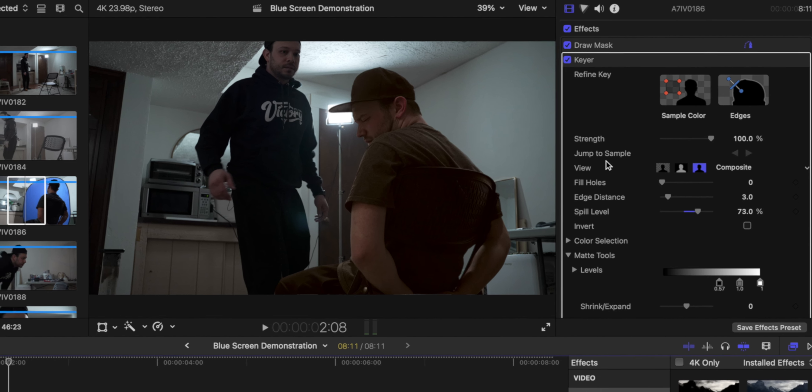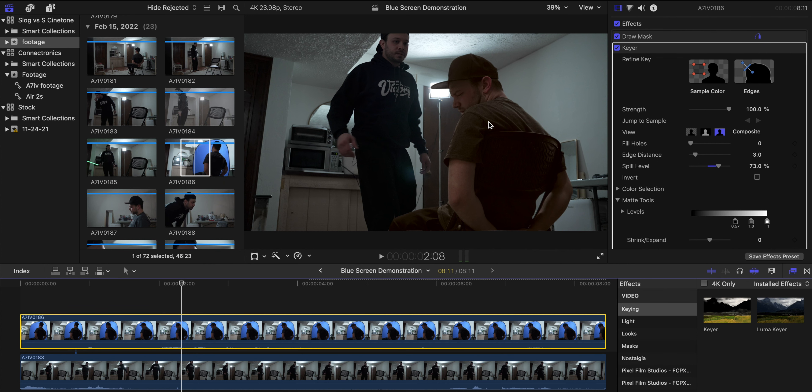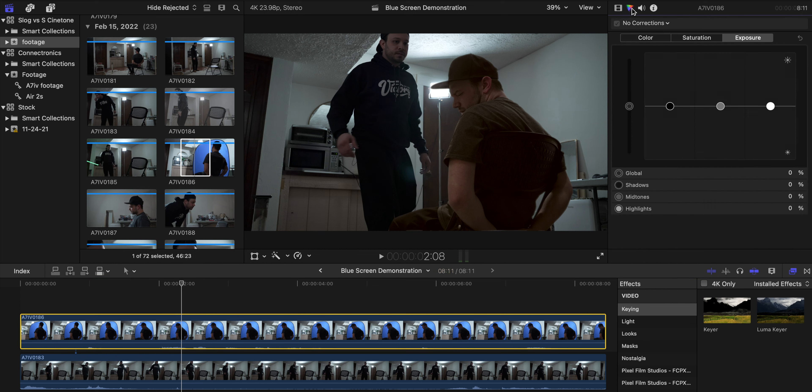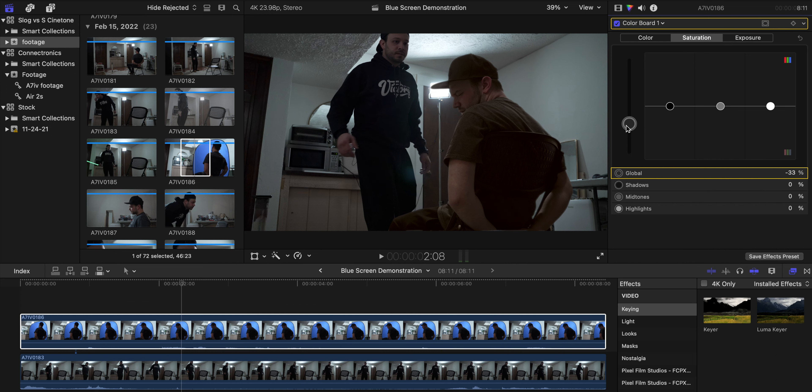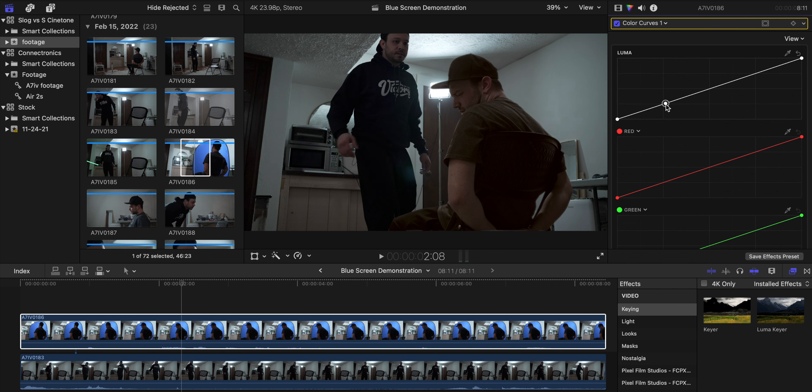My shirt was gray but here it's looking a little bit brown, so I'm going to go to my effects and desaturate it quite a bit, because when I darkened the keyer it brought in a little more saturation than I wanted. Then I'll add a little bit of contrast and use the color wheel to try to make it blend a little bit more.